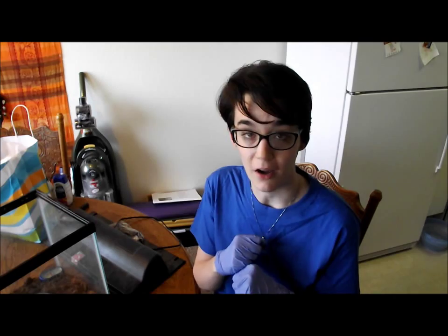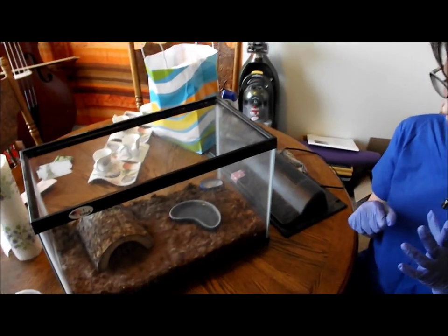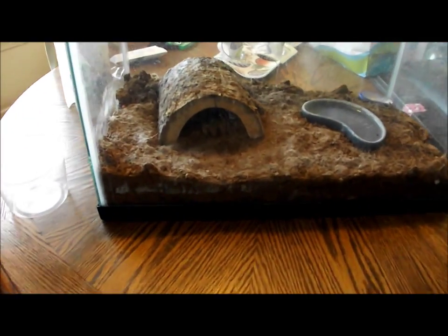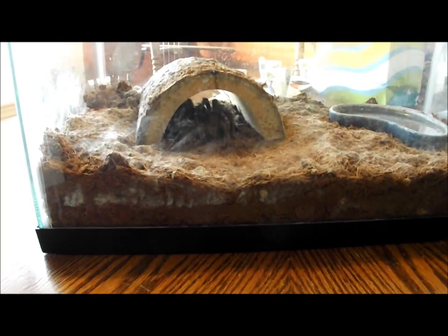Hey everybody, Arachne Queen here, and today as a little celebration for over 200 subscribers — thank you so much — I'm going to do a much requested video, and that is cage setup and cleaning of, in this case, a Grammostola rosea, but this could be applied to many arid terrestrial species, meaning they live on the ground.